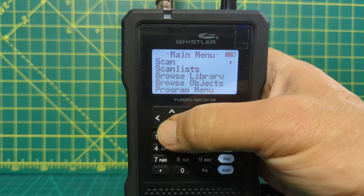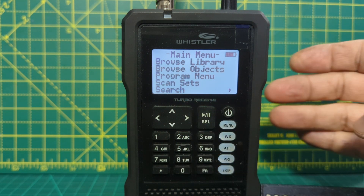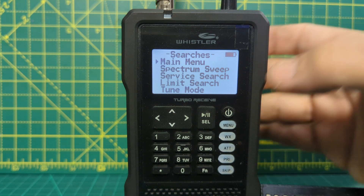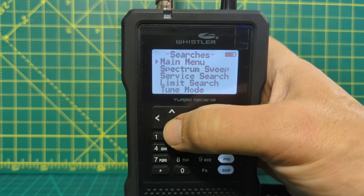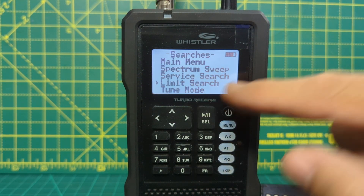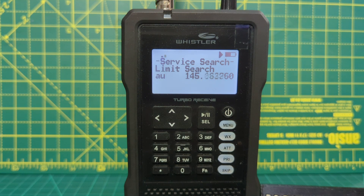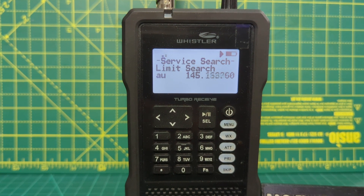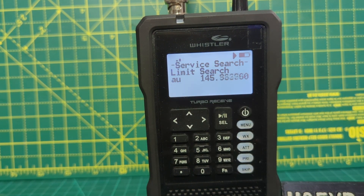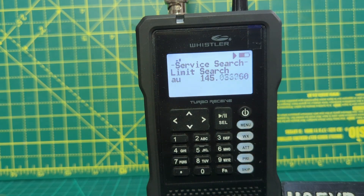Now scroll down to search — keep going till you see search, then press the play button. You're in the main menu. Now go down to limit search and press play. Straightaway it's going to search the last thing that you told it to search, including the mode — AU stands for auto. You can see the battery there, the play showing, and even a signal meter.